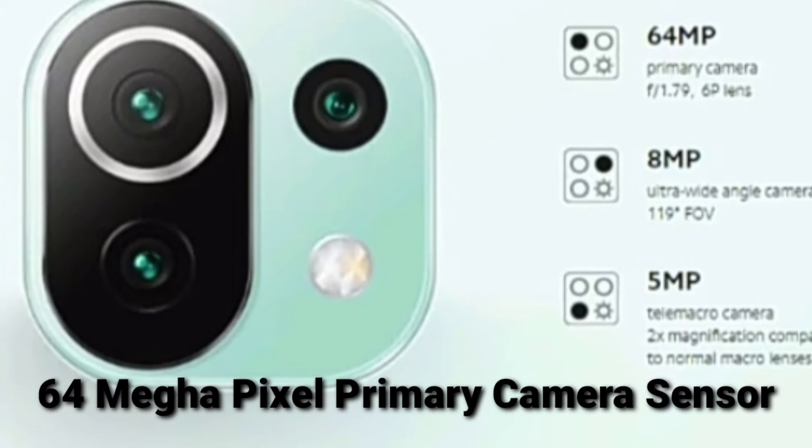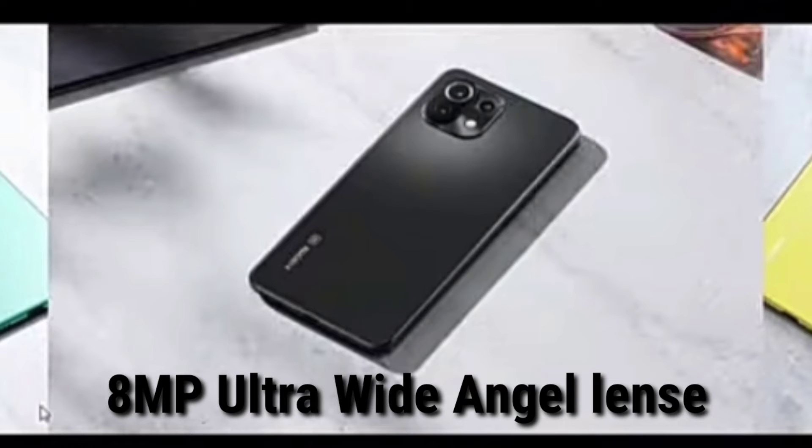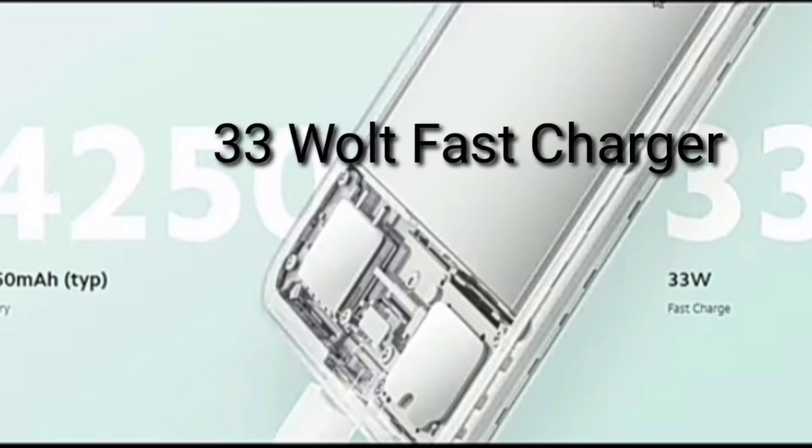Camera section: 64MP primary camera sensor, 8MP ultra wide angle lens, 5MP macro sensor, and 20MP selfie camera. The phone also has a 4500mAh battery.